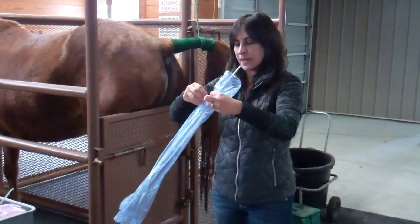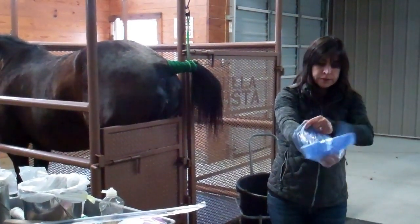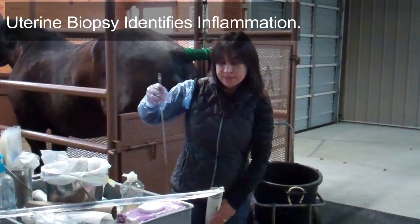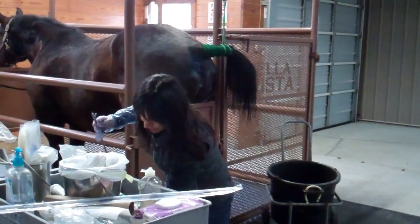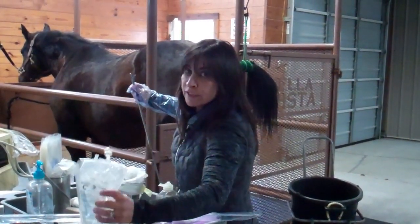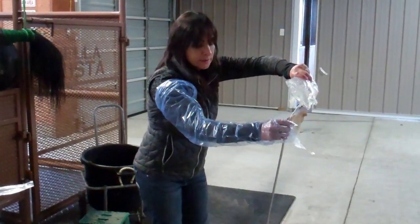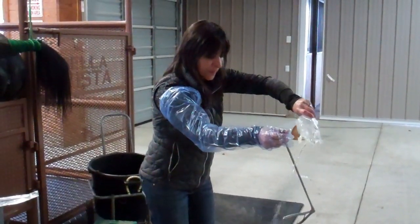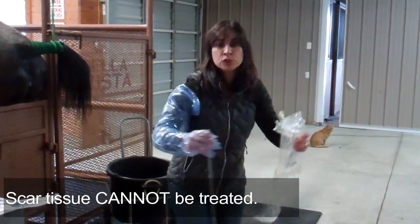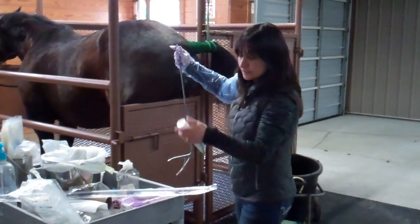The next step is to do the uterine biopsy. The uterine culture is going to tell us if the mare has an infection, but the uterine biopsy is going to tell us if the mare has inflammation. Sometimes you treat the infection and get rid of it, but the mare may not get rid of the inflammation and she may need a little bit of help. If you've had a mare that had many infections during the breeding season and you think that's the reason why she did not get in foal, it is a good idea to have your vet do a uterine biopsy. We can treat inflammation, but we cannot treat scar tissue. If the inflammation persists and you don't do anything to treat it, the inflammation is going to become scar tissue and you may have more problems later on down the road.